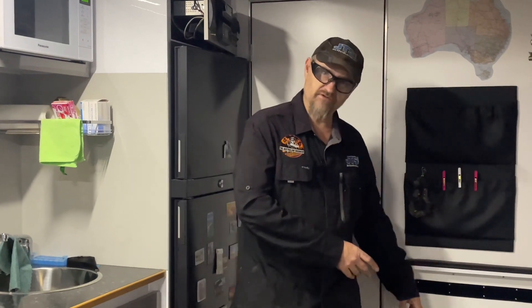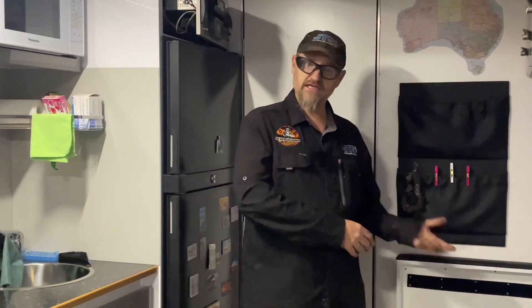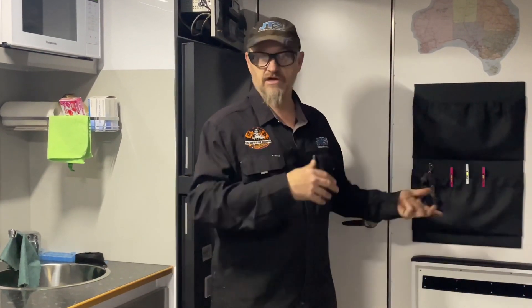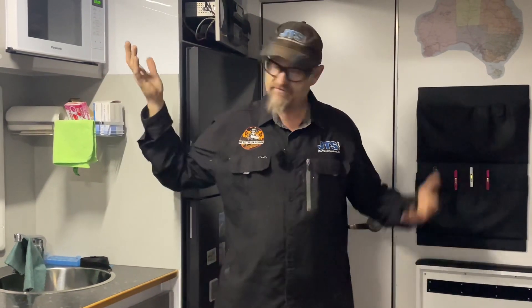And a 2600 inverter for mini drive. That's wired into the whole system with the changeover working, so that when they leave the caravan park, the inverter takes over and everything operates as it should — air conditioning, microwave, everything.